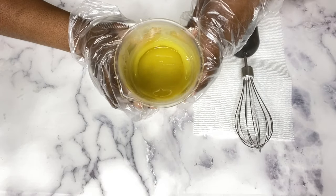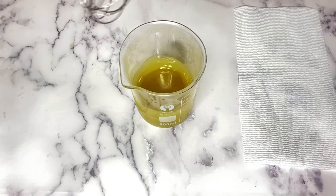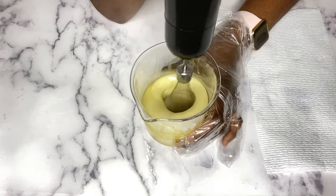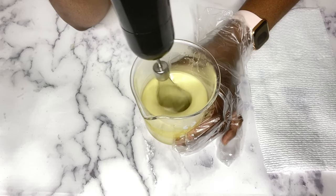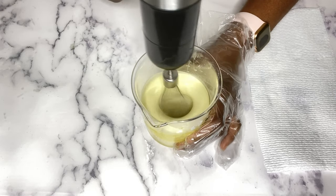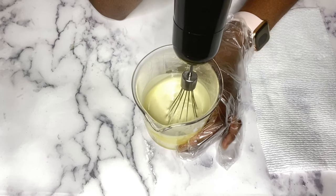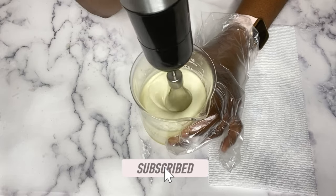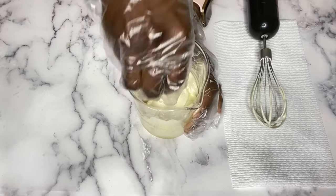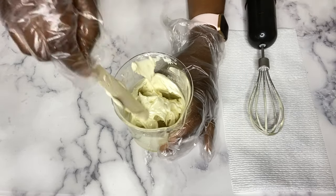This is what the consistency looks like. I'm going to start whipping up this mixture using my whisk. Usually I use my handheld mixer for larger amounts, or my stand mixer, but since this is a small amount I'm using my whisk. You want to whip this for a couple of minutes so it gets light and fluffy. Make sure to scrape down the sides of your jar so you get every bit of butter well mixed and well whipped.